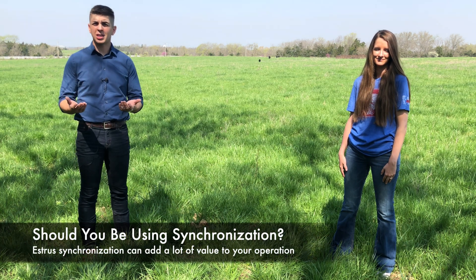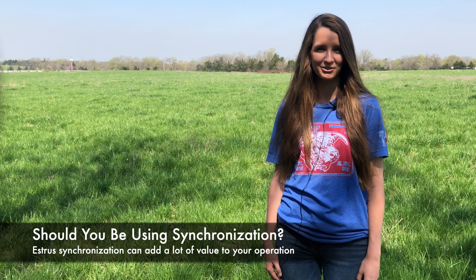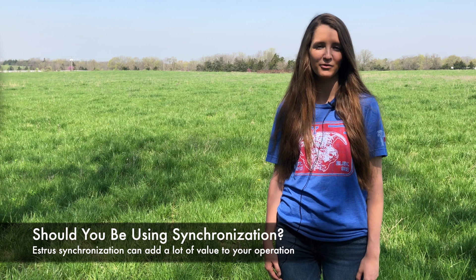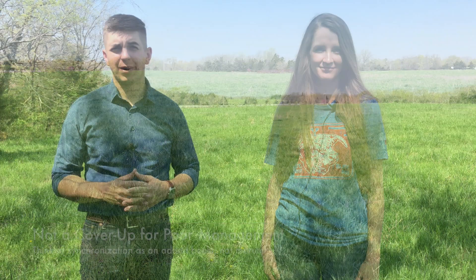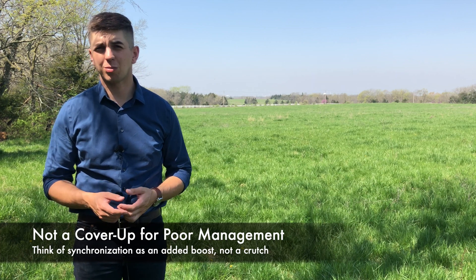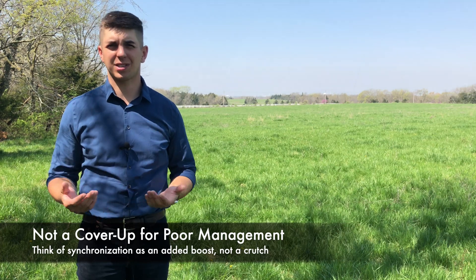First, should you be using estrus synchronization in the first place? The short answer is yes. Estrus synchronization is a tool to add value to your program. However, how much value you can add will vary from operation to operation. Estrus synchronization won't cover up poor management or make up for cows that are in extremely poor condition or poor health. So think of synchronization as an added boost and not as a crutch.